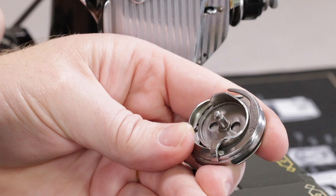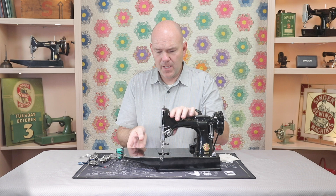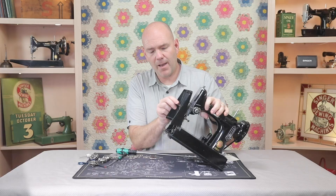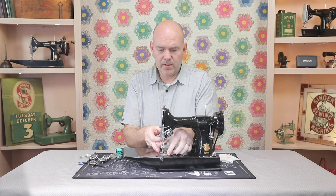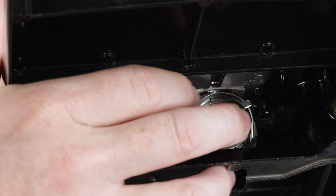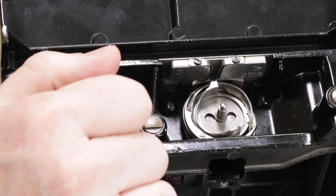Now that we have the thread jam removed, we want to put the machine back together. It's important we do it in a certain order so that it'll actually sew again. The first thing to do is to make sure that the positioning finger is right up at the top. Then we put the needle plate on and wiggle it into position. Then we want to look again to make sure that the positioning finger is in the slot — if it came out, raise the needle plate up enough to get it into the slot. Once we're sure it's in the slot, put the screws in place and the machine will sew.